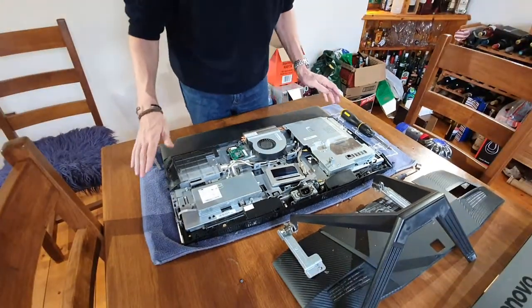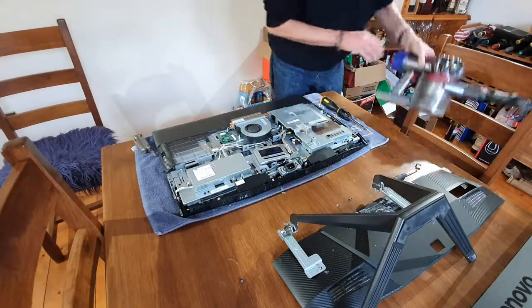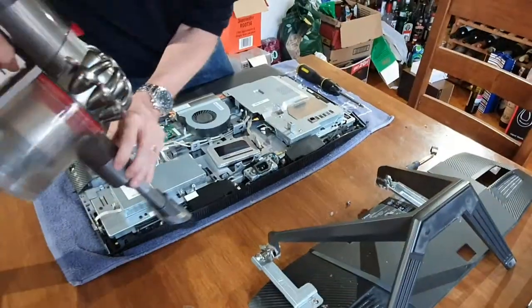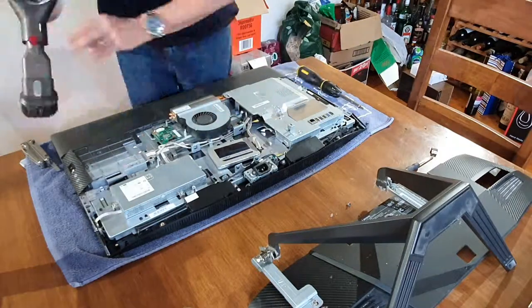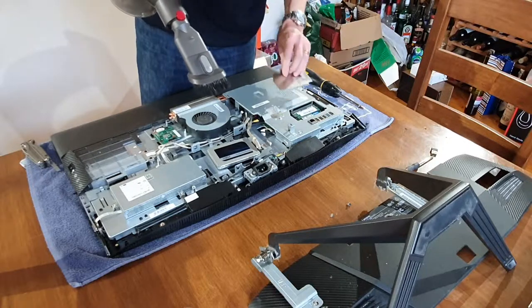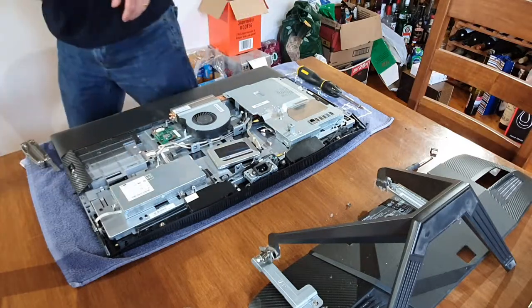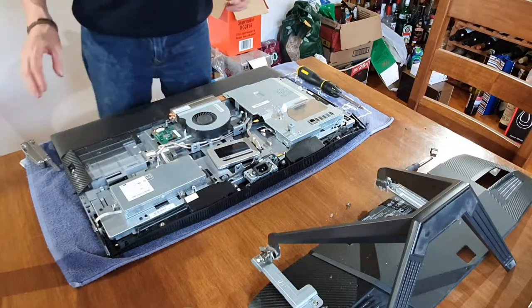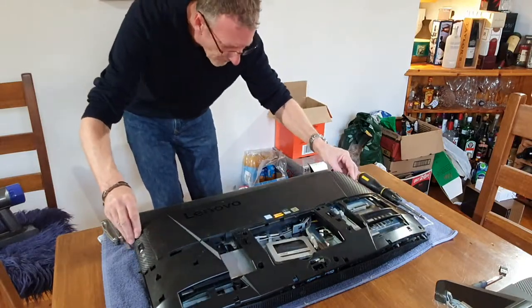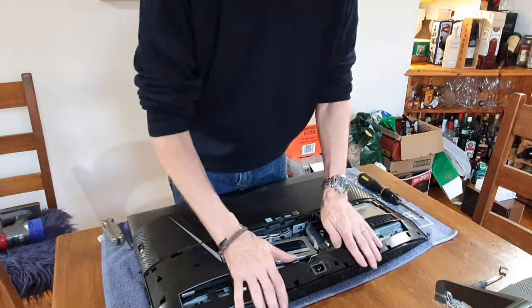We've put the fan back on. I'm just going to vacuum the back properly down here and check where the memory is. Right — let's get it all reassembled and click everything back into place.